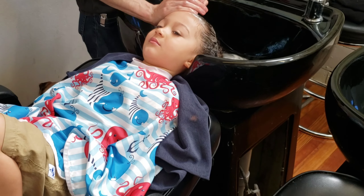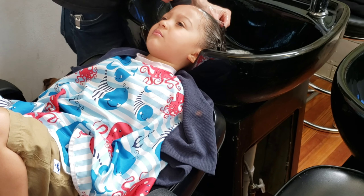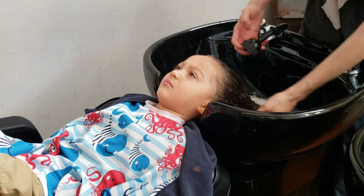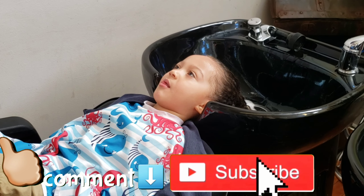Feels good, JJ. Who doesn't like to get their hair washed like that? Like, comment, subscribe.